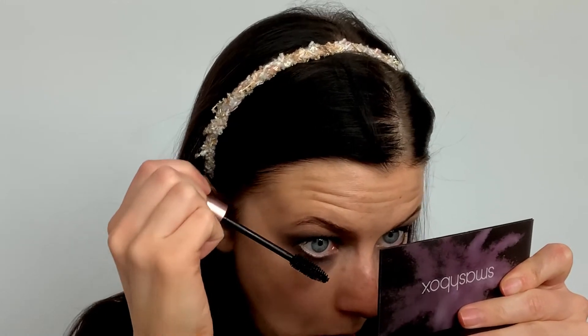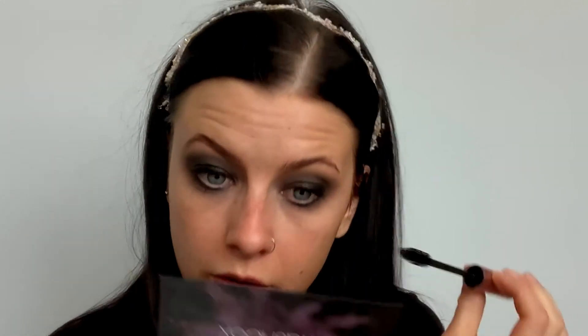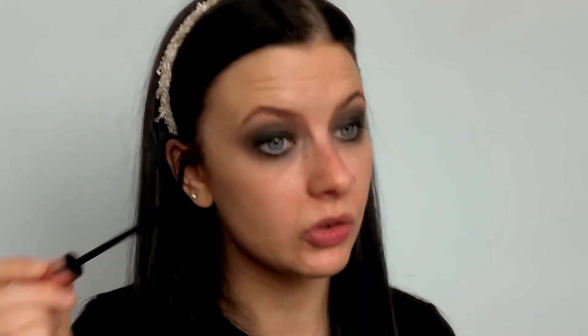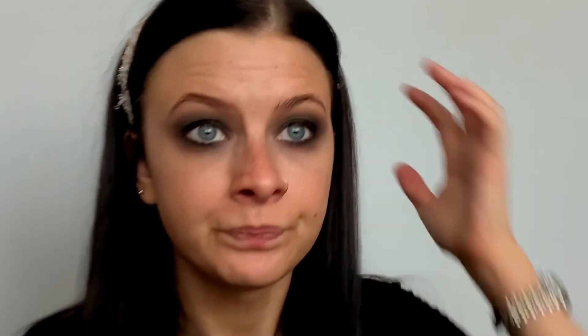Lashes would be really good here. I don't wear them because they aggravate my eyes and with very small eyes they're hard to fit. So I'm just going to pop some mascara on. If the mascara transfers, leave it to dry and then get it off when it's fully dried. I'm going to do the rest of my makeup and then come back and show you the finished look.